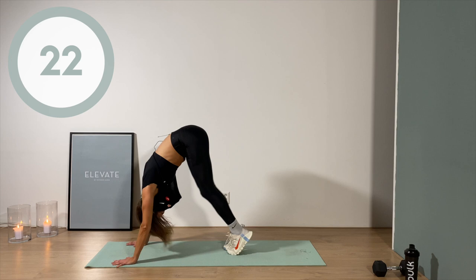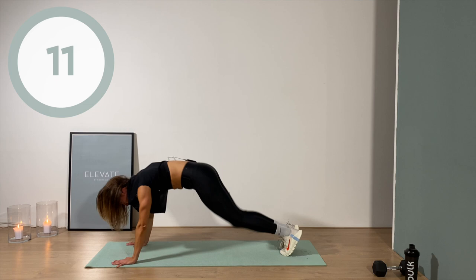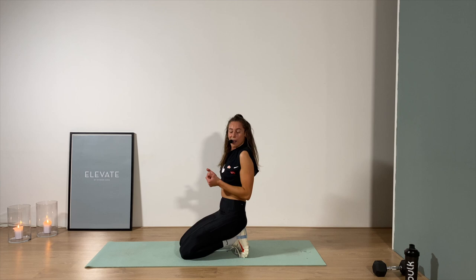The only thing I want you to focus on is what feels good and challenging to your body at the same time. You don't have to be mad quick on this exercise if that doesn't feel right — I'm not quick at all. Taking my time but I'm sweating, I'm working.